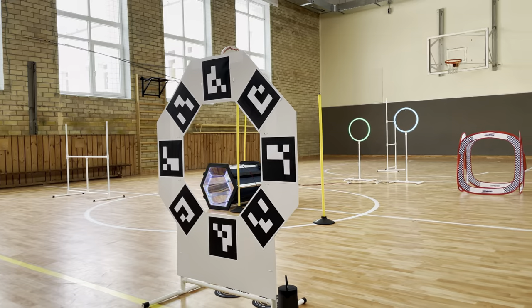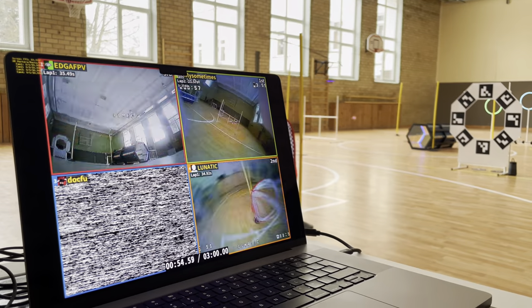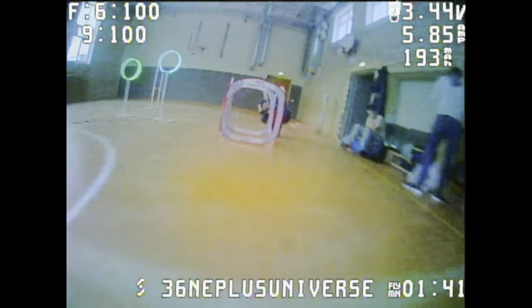QR markers are critical elements here — you need QR codes to make lap time detection work, so the bigger the QR markers you have the better. Our genius maker Edgar built ideal gates for our event. Kudos to Edgar.